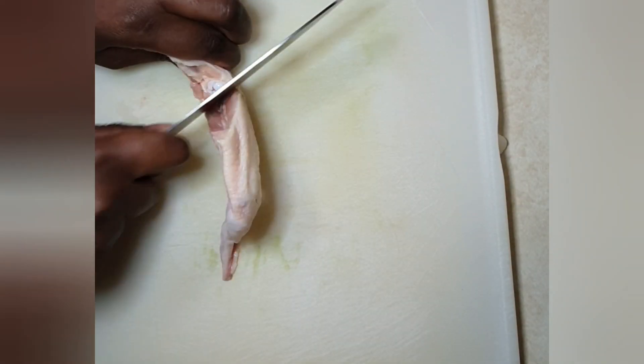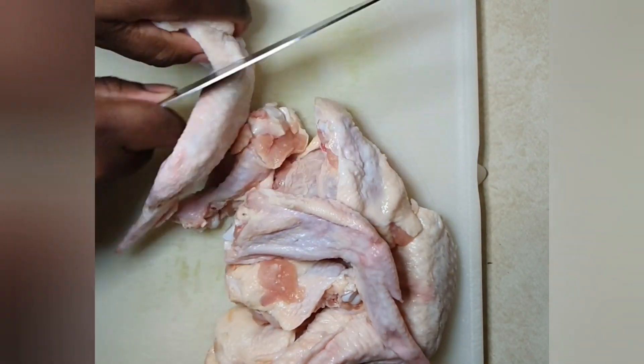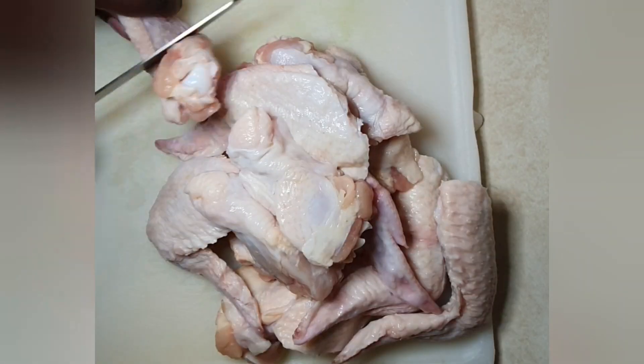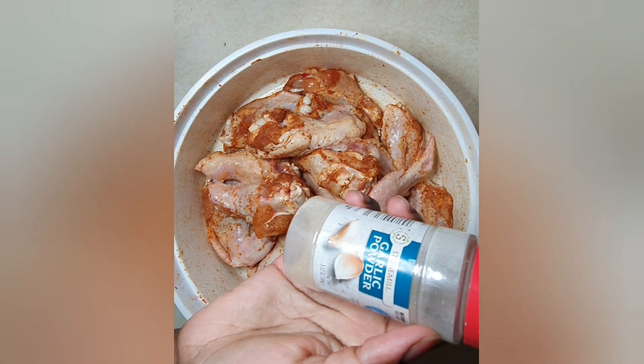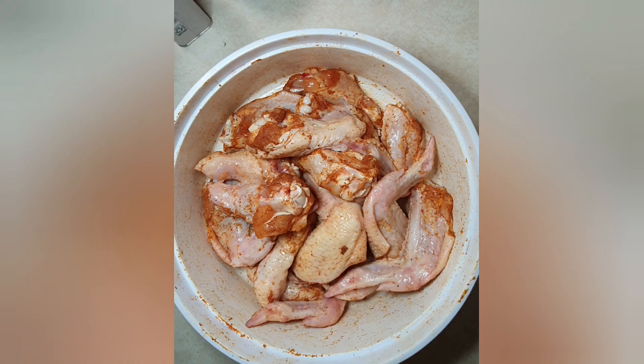To get started, we will begin by cutting our wings. Feel free to take out the tip of the wings — I like them with the tips on. The spices we'll be using are cereal seasoning, salt, garlic powder, black pepper, and paprika.